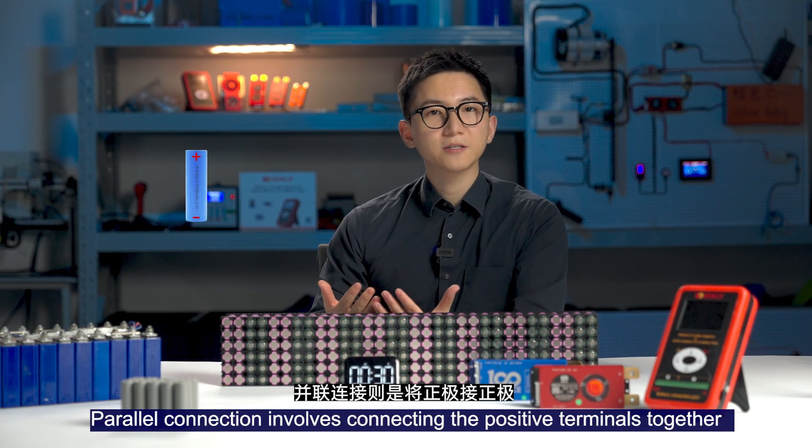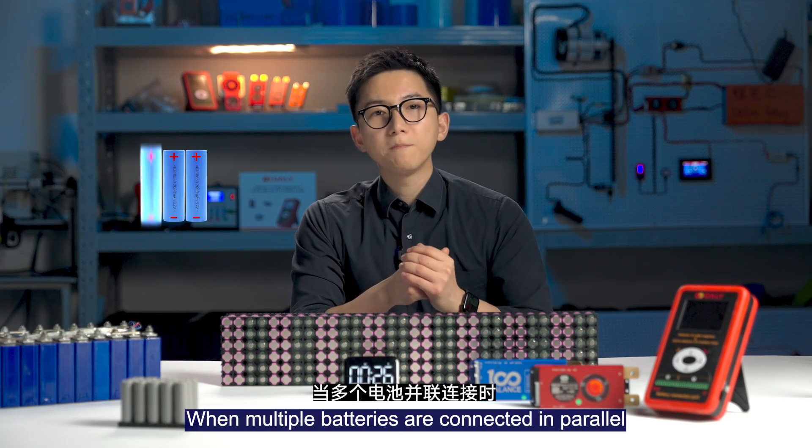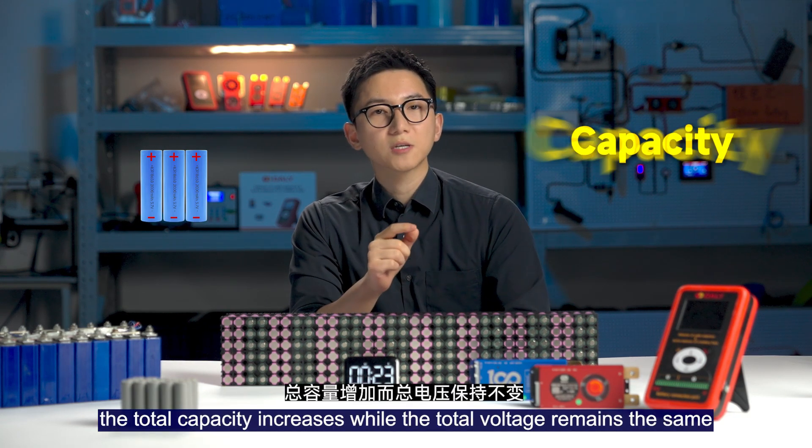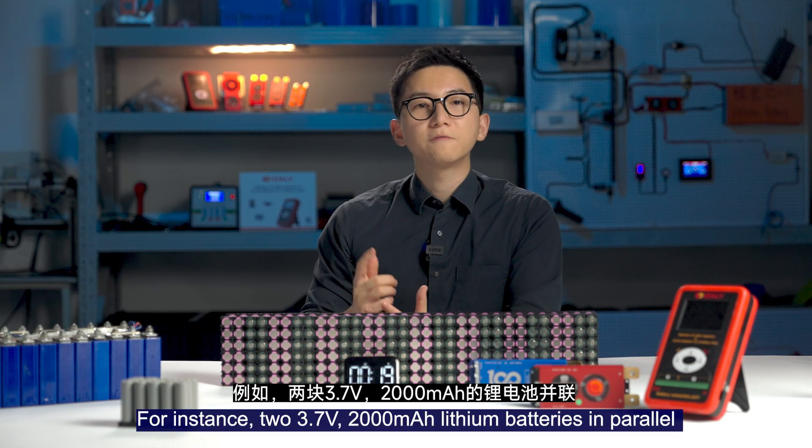Power connection involves connecting the positive terminals together and negative terminals together. When multiple batteries are connected in power, the total capacity increases while the total voltage remains the same.